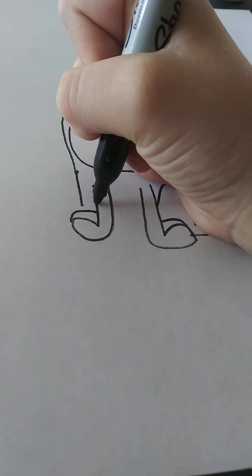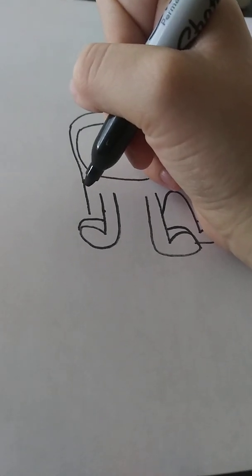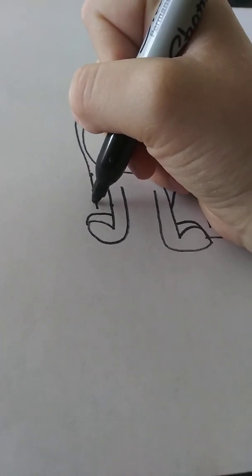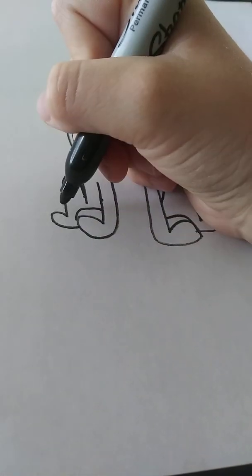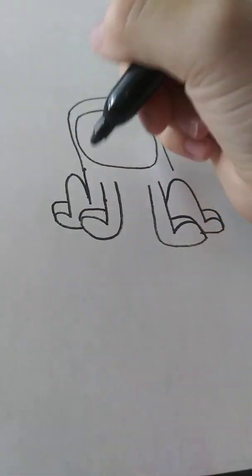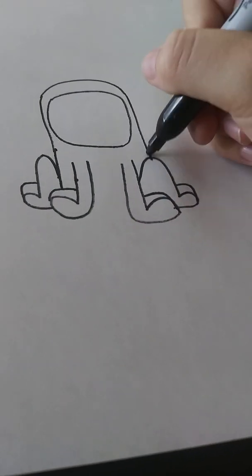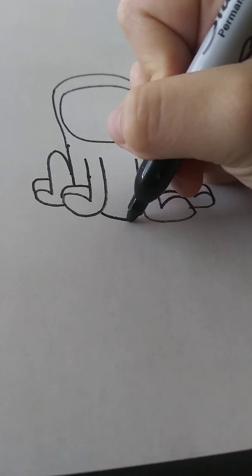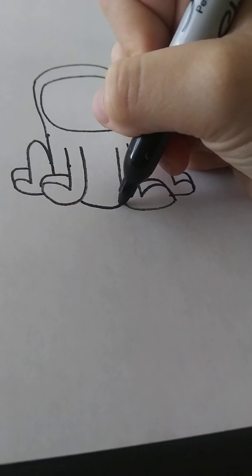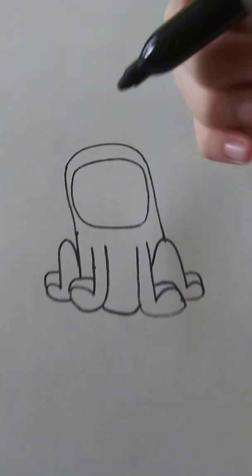So then for this one, these legs can have a bit of a stretch here, so we think here. So we add them right here. Then for the rest of the pickle costume, we just bloop, add a little lump right there. And then bam, we got the pickle's body so far.